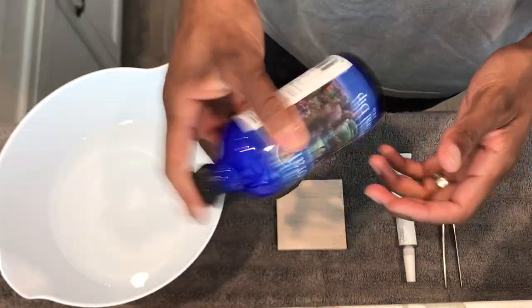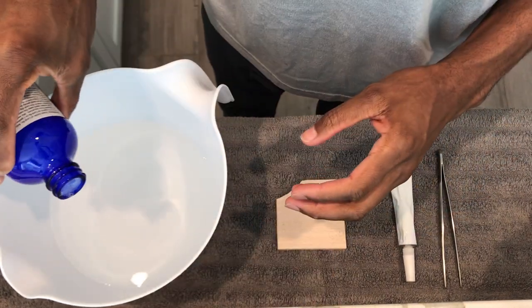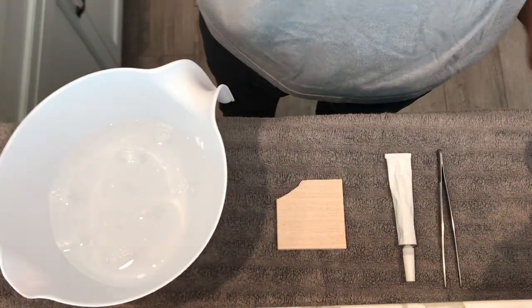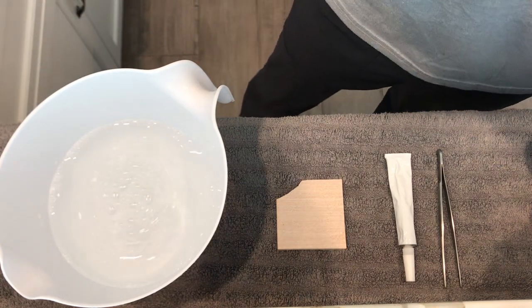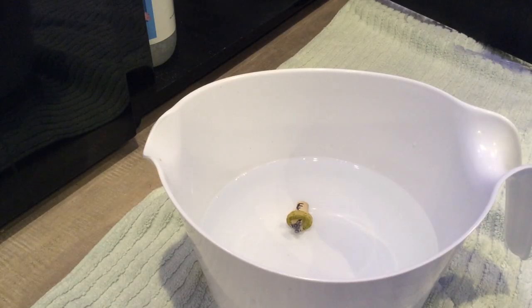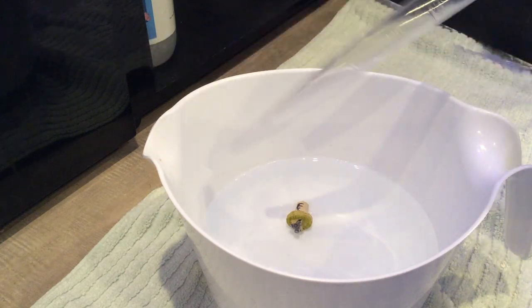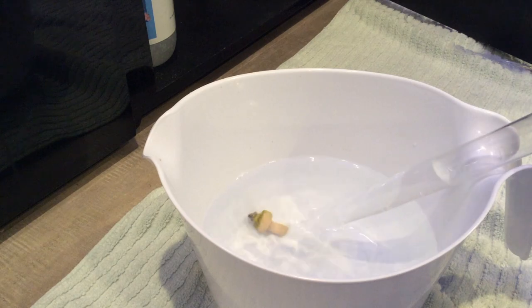The next step is to dip your coral. I like to use Coral Rx when doing my dipping process. If you purchase corals from a reputable vendor, you run less of a risk of getting unwanted pests, but it's still a good idea to dip your corals anyway. I use about a capful of Coral Rx for this amount of water — the recommended dosage is listed on the bottle — then I let the coral sit in that water for about five to seven minutes, which gives the medicine time to stun the pests. Then I come in with a turkey baster and blow those pests off the coral.